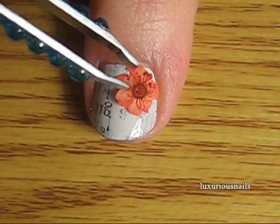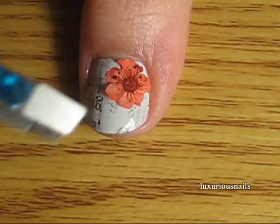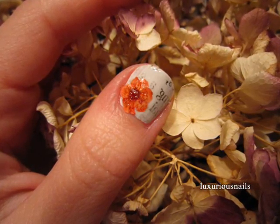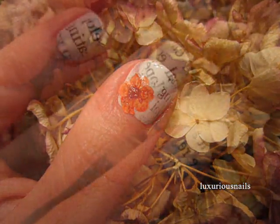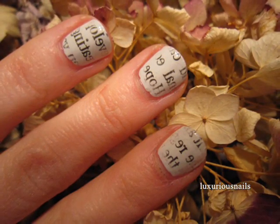This is optional, but I think it gives it a vintage look. Last, apply top coat to all your nails, and your design is complete. Thank you guys so much for watching. Don't forget to subscribe to see more videos, more contests, and more reviews. I'll talk to you guys in the next video. Take care.